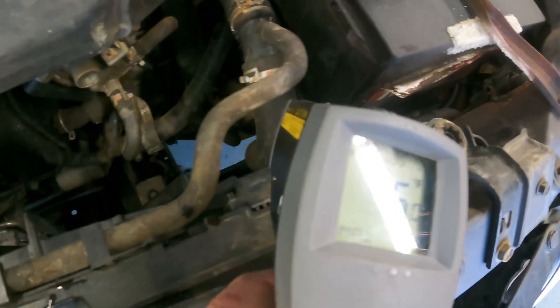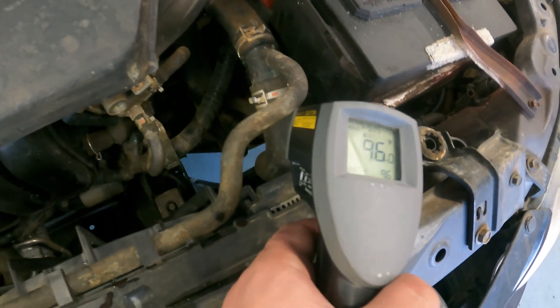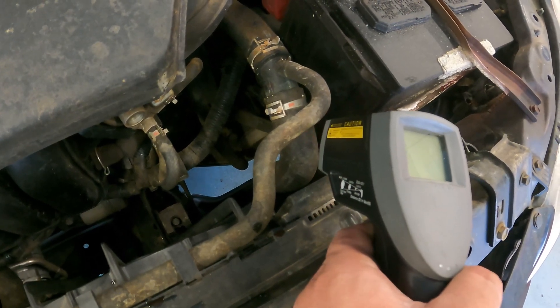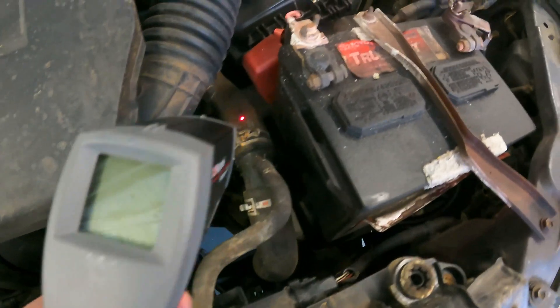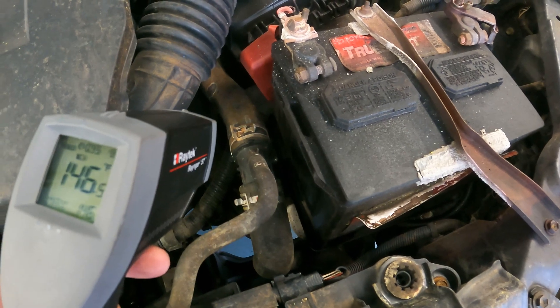This can be witnessed by using a digital thermometer and measuring the upper radiator hose. Over normal operation, the upper radiator hose will have a low temperature due to the thermostat being closed. However, as soon as the vehicle hits the pre-designated temperature, the thermostat will open, causing a sudden rush of hot coolant through the upper radiator hose.